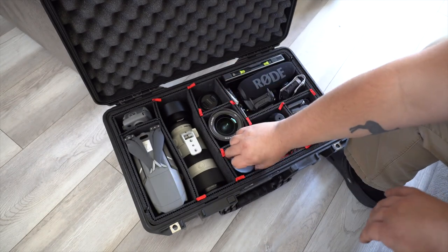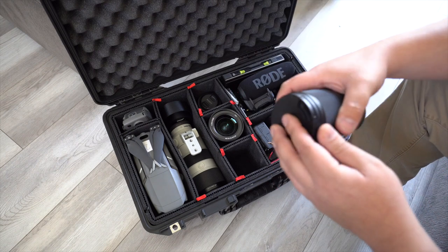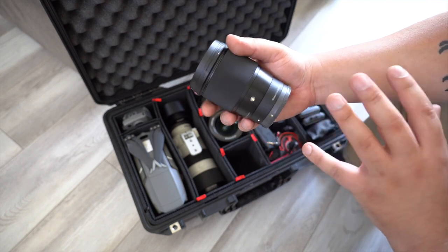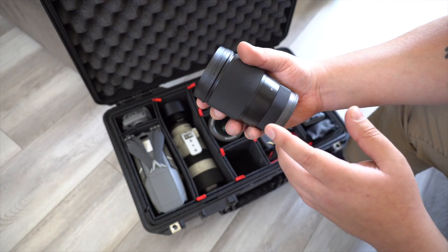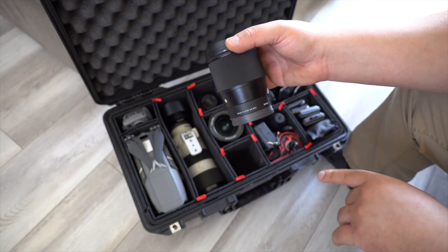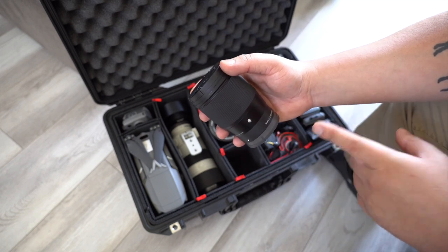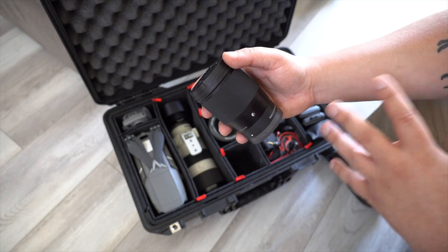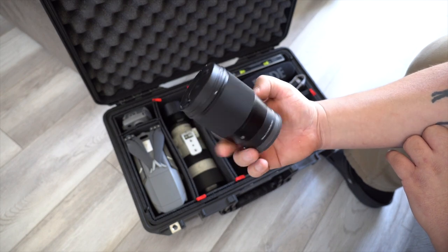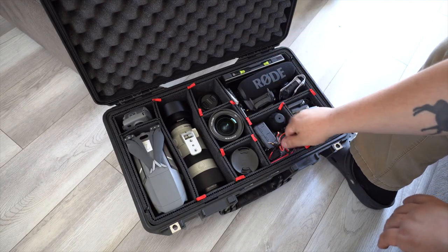The last lens here is an APS-C 16mm 1.4 — I really love this lens and I'm probably never getting rid of it. It takes really sharp photos and being a 1.4 makes it great. I was using it on my Sony a7R IV for full-frame shooting and it looked amazing. Now that I have the a6600, I'll probably keep it even more. I think it's around $450 — a really nice compact lens.